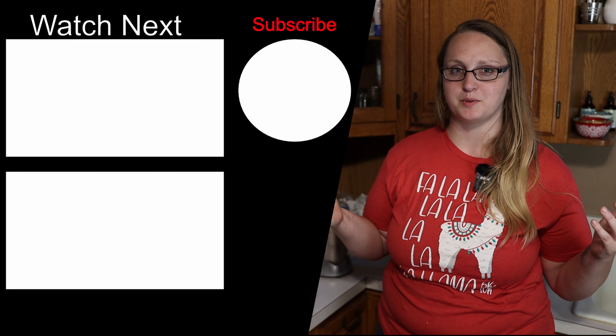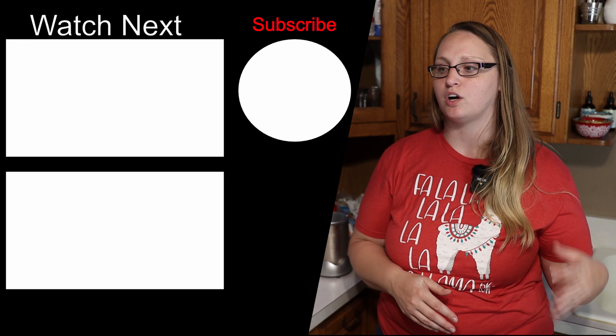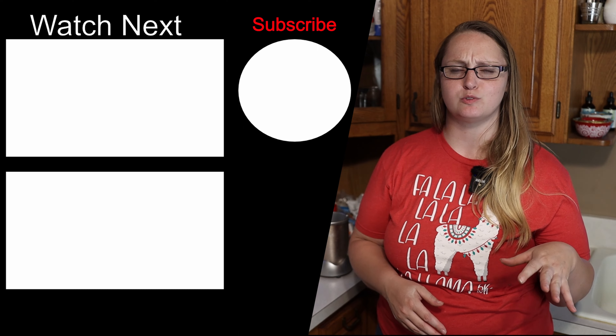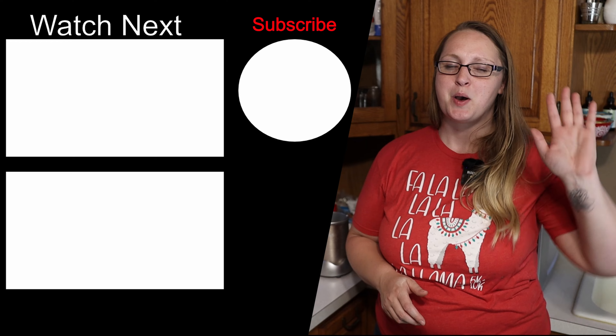I want to know what you guys think about this project. Have you made your own garlic powder, onion powder, or any other seasonings before? Let me know some helpful tips down below. I'll see you on the next one. Bye everybody.